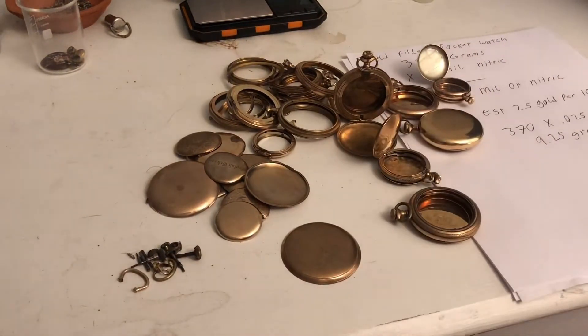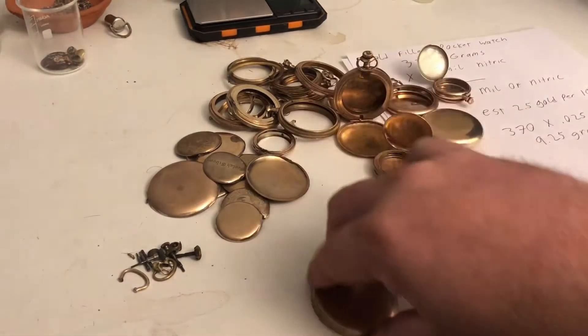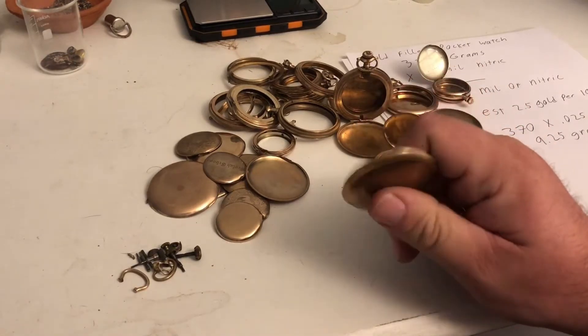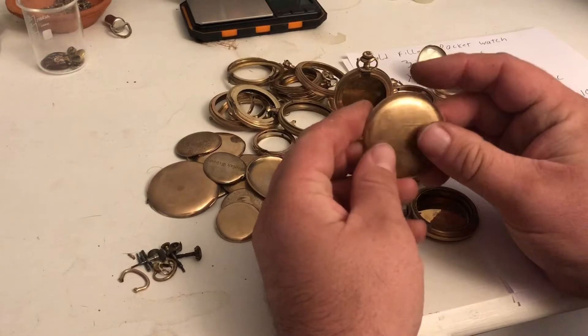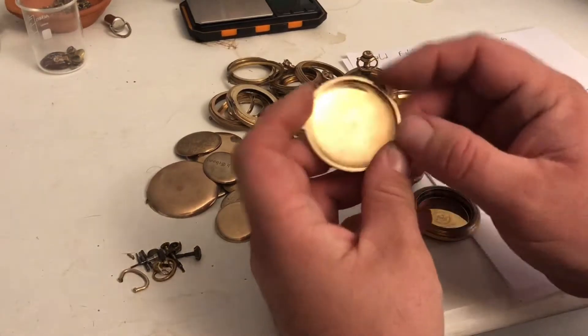If you look at the inside of a lot of these it'll actually say 'JB,' which is J. Boss's initials, or it'll say 'J. Boss.' He was pretty much the person that first came up with the idea on how to make gold filled pocket watches.